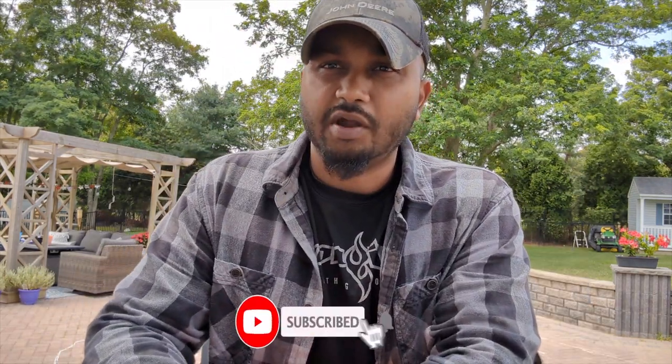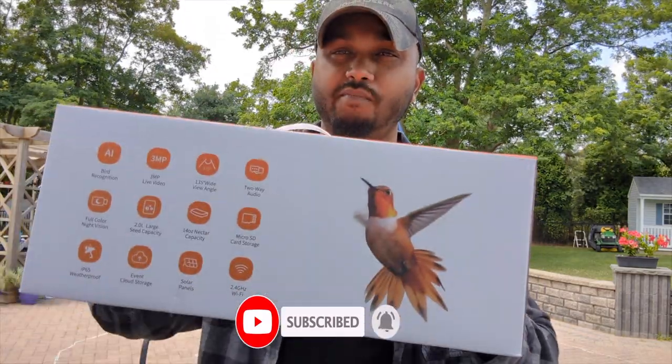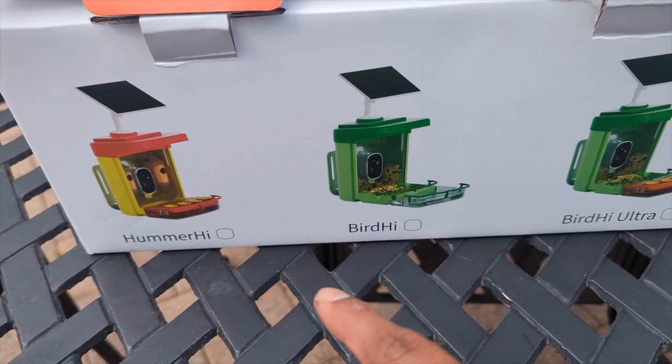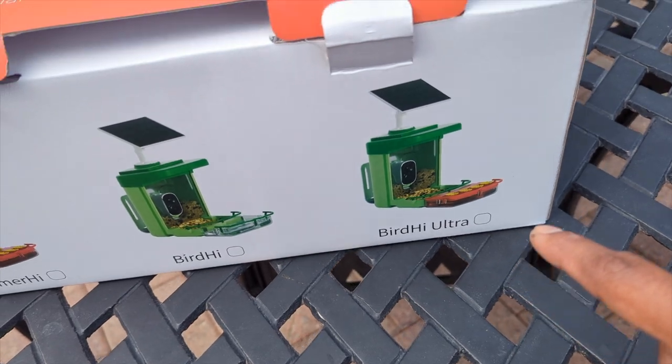Don't forget to hit that subscribe button. Check in the description box if you want to get more details on price or to get your hands on this. There are three different types: Hummingbird High, Bird High, and Bird High Ultra.